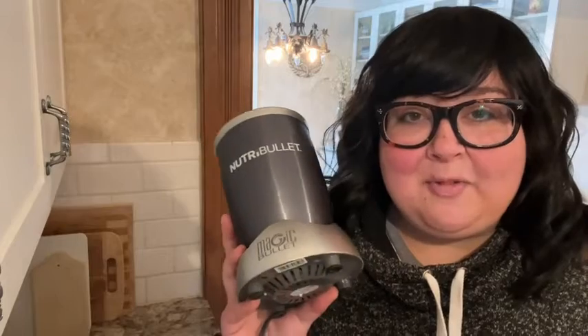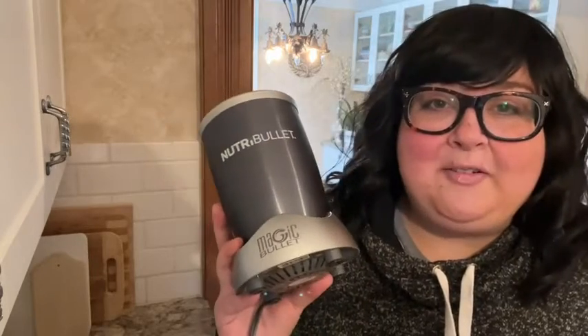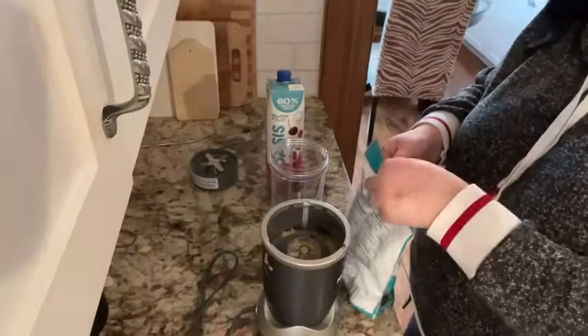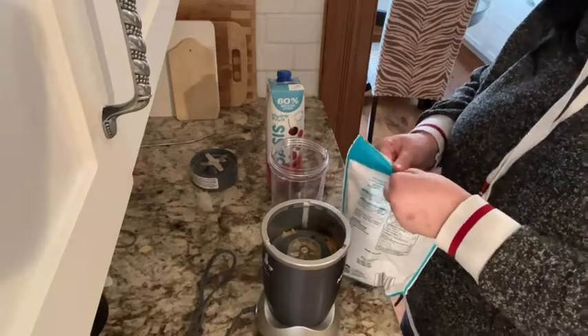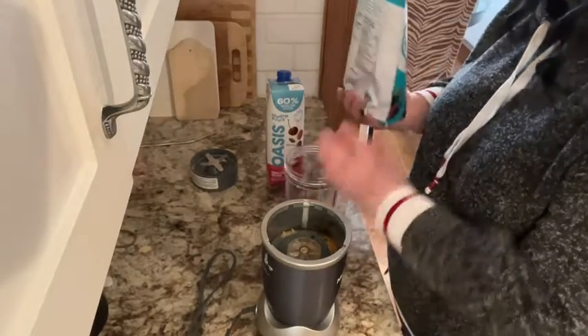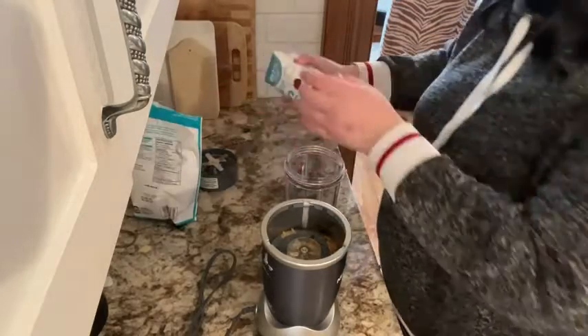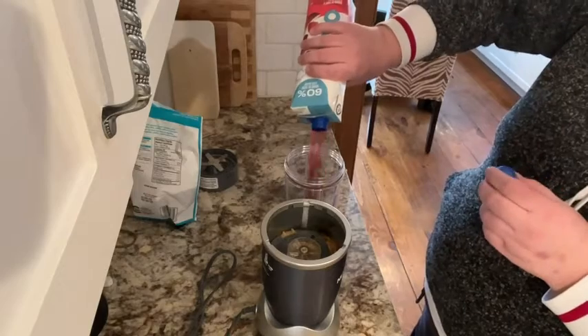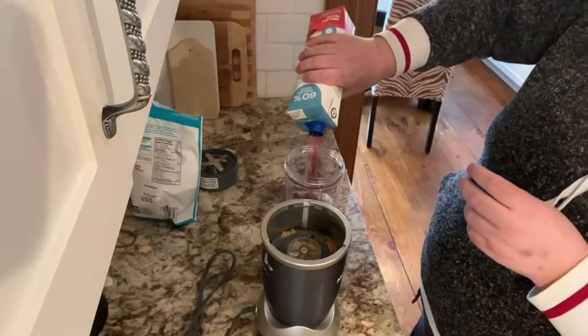It crushes ice great as well, so you'd be surprised at how powerful it is. We're going to make a smoothie and I'm going to show you how easy and fun it is to use. We're just going to keep it simple today. I'm just going to add a little bit of frozen berries and some low calorie juice. Just want to make sure there's going to be lots of liquid to make sure that those frozen berries get pulverized.